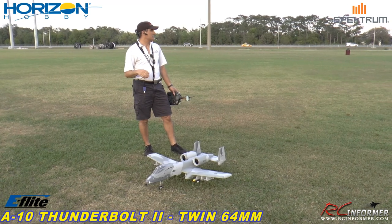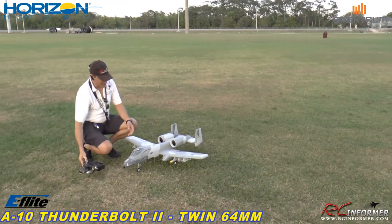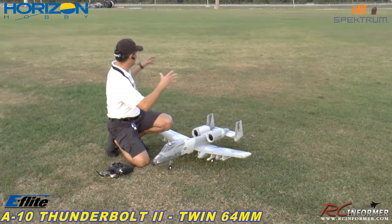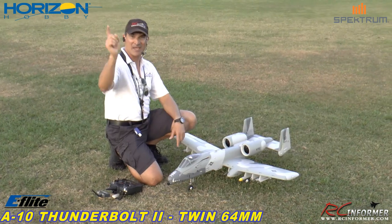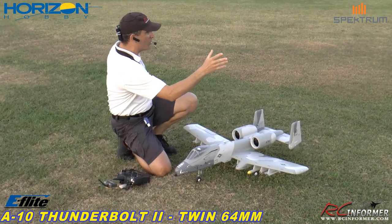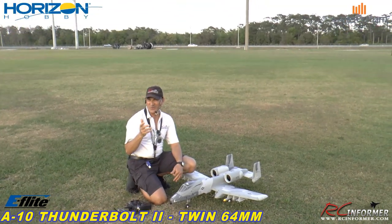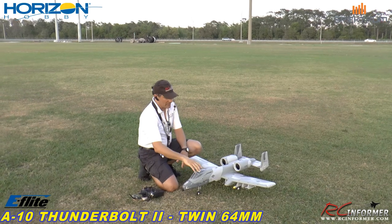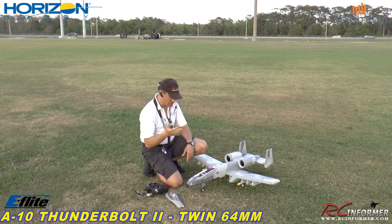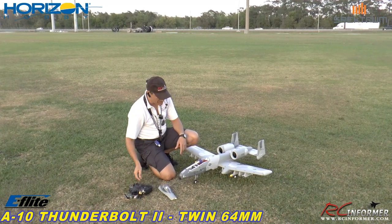Today we're at the grass — first time I've had it at the grass field. I've got the missiles on it today because we're in a little more of a confined area than we're used to, but there is actually plenty of space. I want the missiles on there to help slow it down a little bit, because even though the plane is still a 100 mile an hour airplane, it's still fast as heck. So let's boot this thing up.